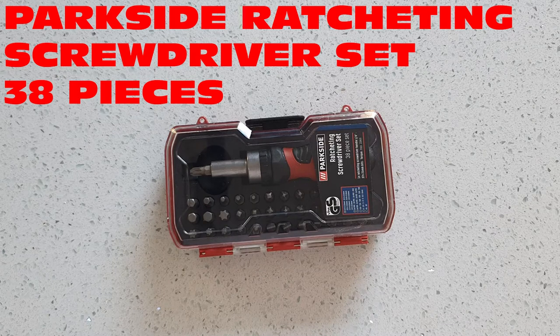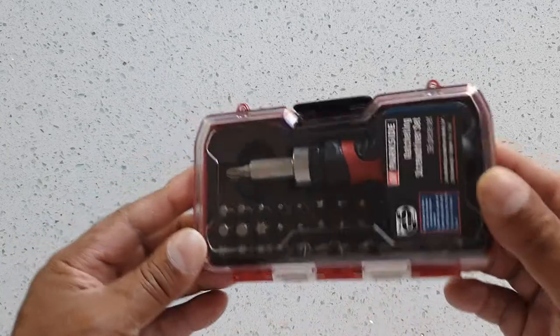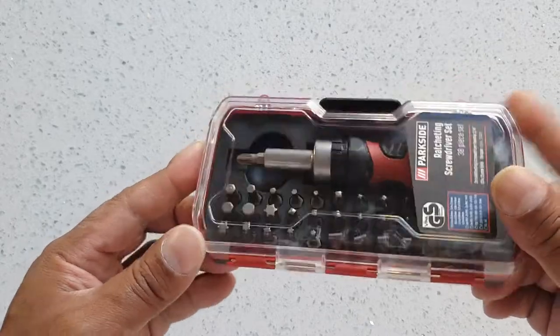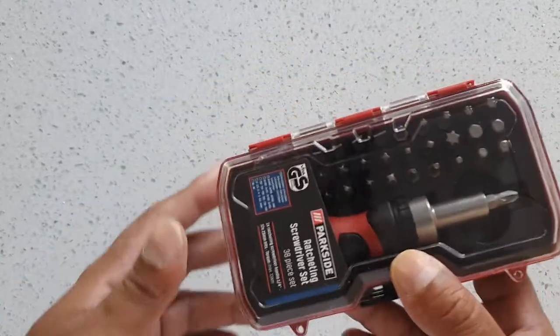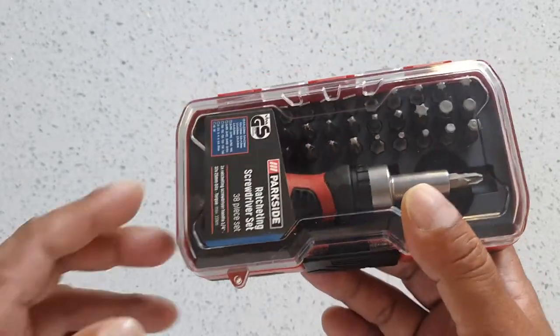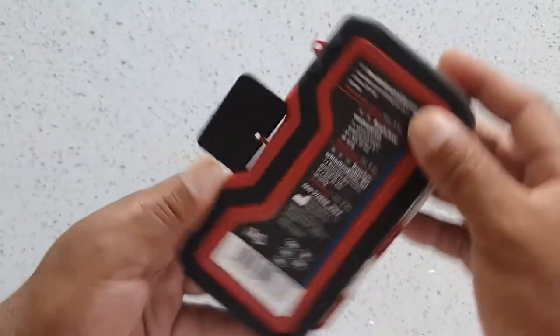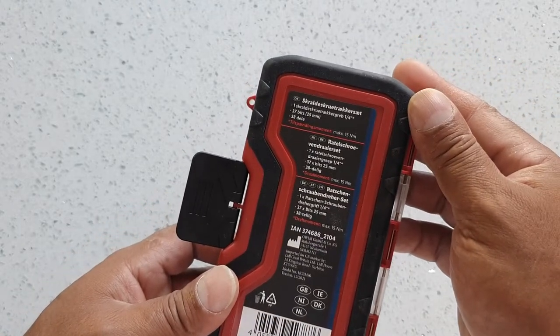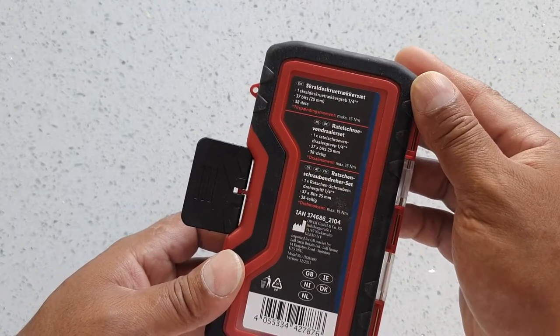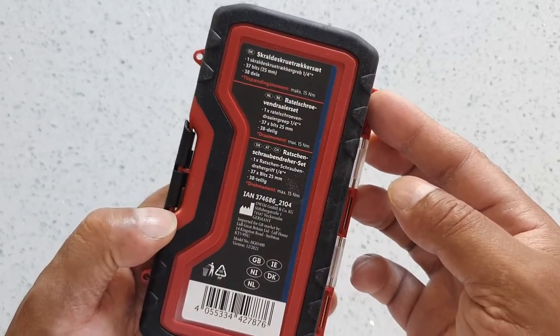Hey guys, welcome to my latest video. Today I've got a Parkside ratcheting screwdriver set — it's a 38-piece set. It's a small kit, just handy to have lying around anywhere: the door card of your car, glove box, in your bag. It comes in a nice plastic case.